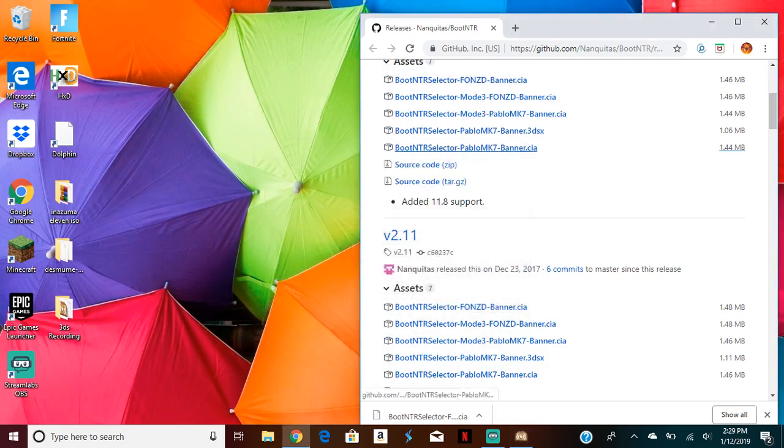So what you're going to want to do after you go to data management is open data management. It might take a while the first time, but you're going to want to follow the steps there.